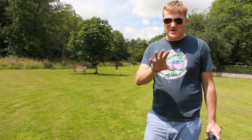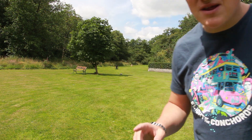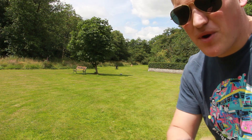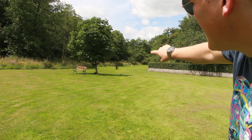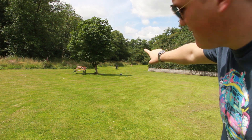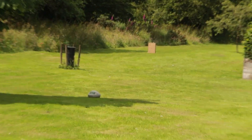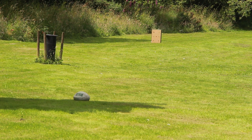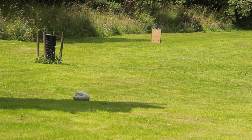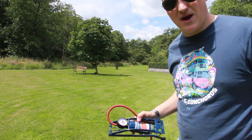So I've got a bit of a range set up here. It's not the most accurate, but it's fairly decent. From where we are now to that tree is about 20 metres. From us to that post in the field there, that's about 40 metres. And then that box way down there is about 60 metres away. I'm going to pace back down there to use this as a weight to hold it up and set up a GoPro.